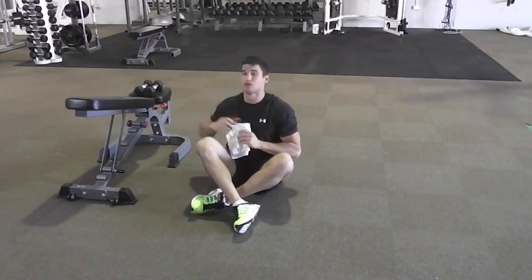Now I'm just going to show you some exercises using dumbbells if you don't have access to a band. The next ones are going to be using the dumbbells.